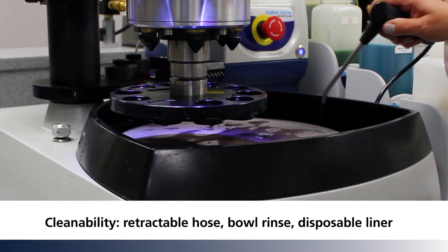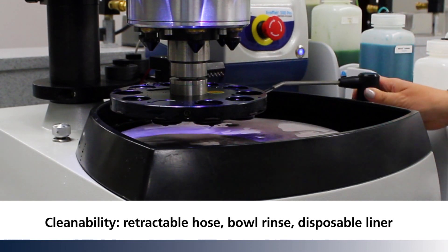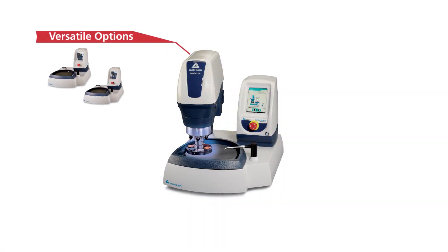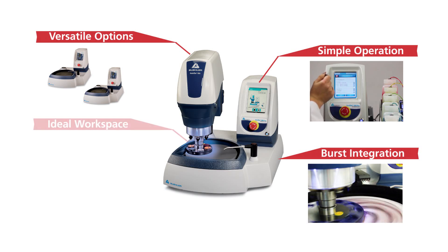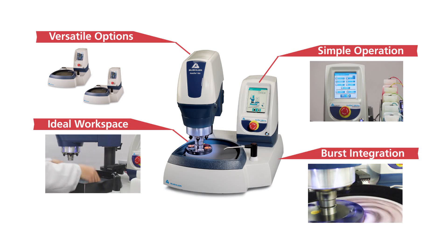Cleaning is simplified with the retractable water hose and integrated bowl rinse. Versatile options, simple operation, seamless BURST integration — an ideal workspace that is well-lit and easy to clean.